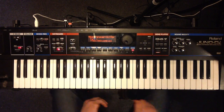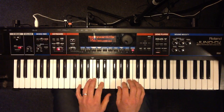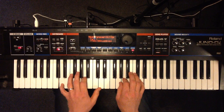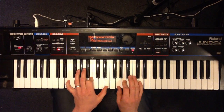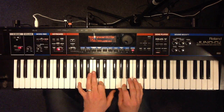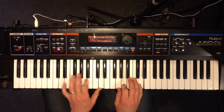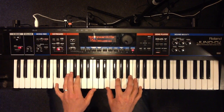So that's your intros and your turnaround figures. Your verses are kind of simple, down in this area — just kind of gentle rolling, as appropriate to the texture.